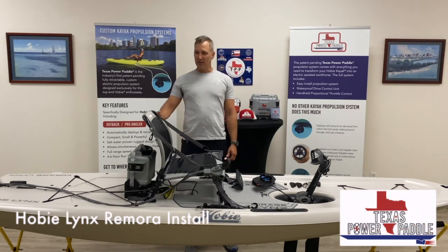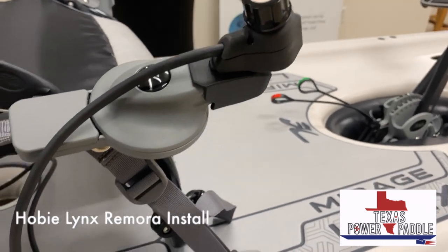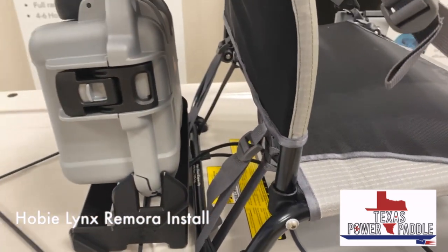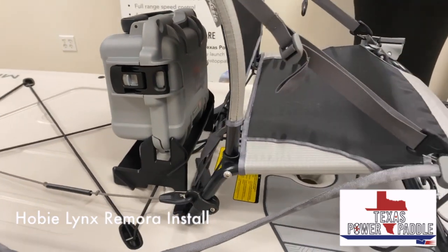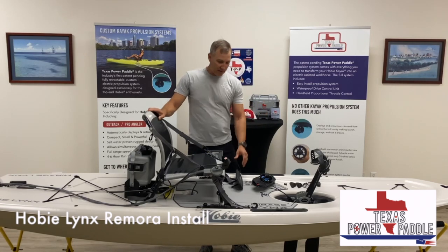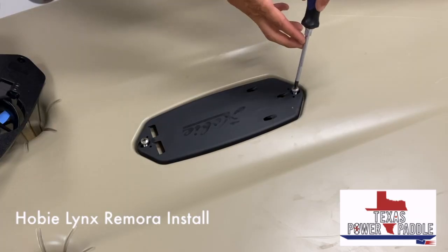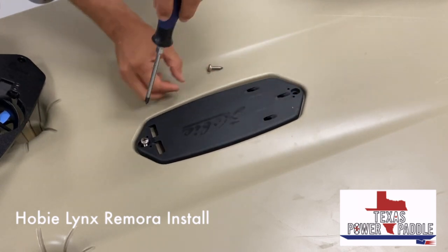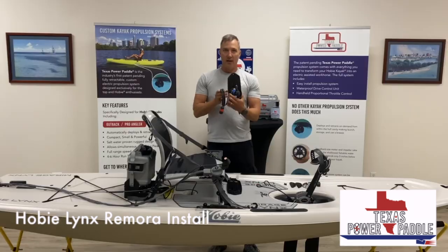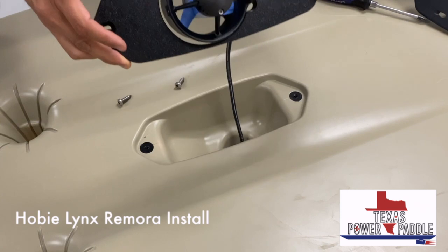Hi guys, Damon from Texas Power Paddle. Excited to show you the new Lynx with our Texas Power Paddle propulsion system setup. Obviously the Lynx is a really nice stable platform and you guys are probably pretty familiar with it, but just to point a few things out — to add our power paddle system to it, you're going to remove the fish finder cover on the bottom. Two screws, that comes off, and then in essence you're going to install our Remora system for the Hobie Lynx.